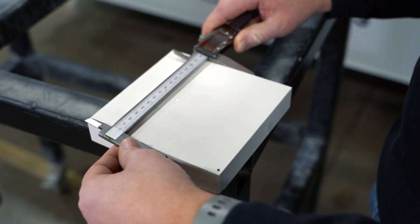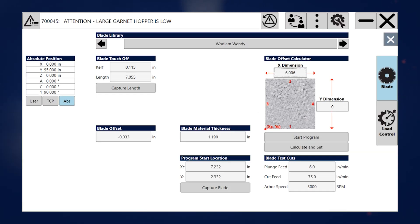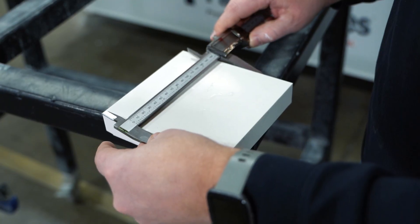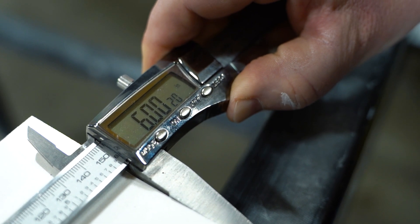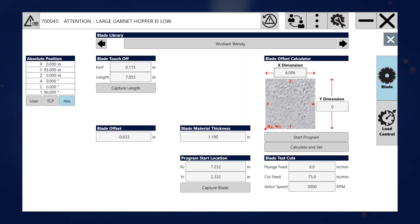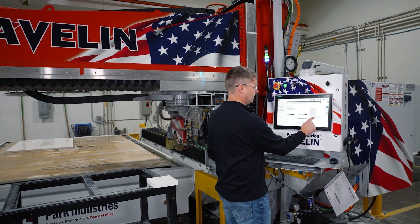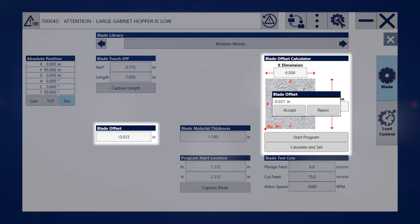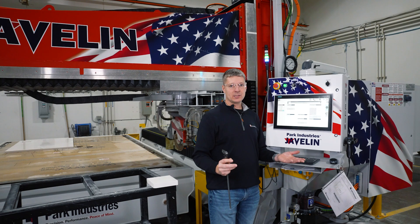I'm going to measure across in X and plug that number in for the X dimension, then do the same thing in Y — I have 6.002. We plug this number in, then hit calculate and set. It gives me my new offset number, I hit accept, and now that is stored. And that's how easy that is.